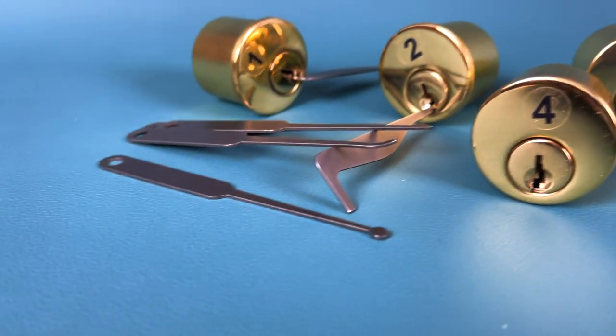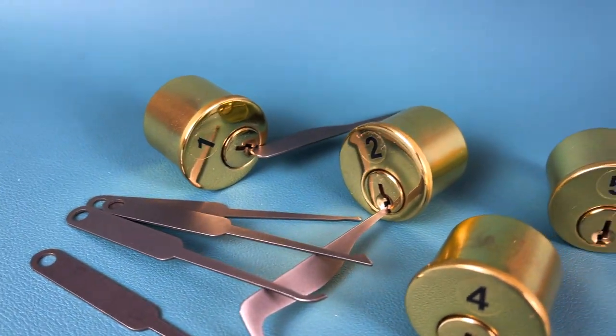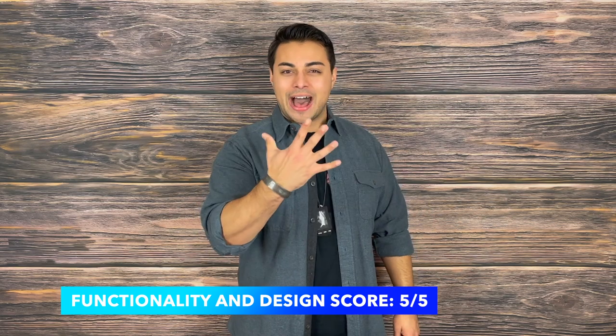All of the lockpicking tools, except for the ones with tensioners on them, have a small hole drilled into them, which you can easily use to fashion into your clothing or secure together with a tether line. I really love the variety of tools selected for this kit, and they are able to tackle a variety of different locks. There is also a hidden feature which we're going to discuss in a moment, but for functionality and design, it scores a 5 out of 5.